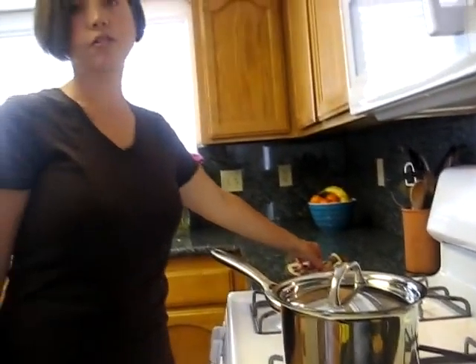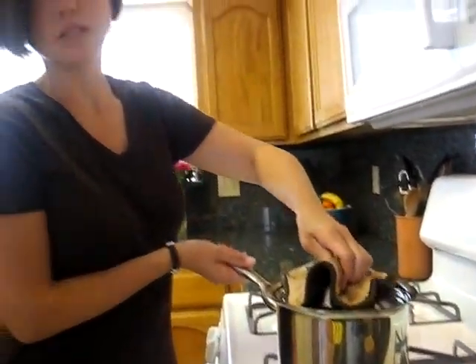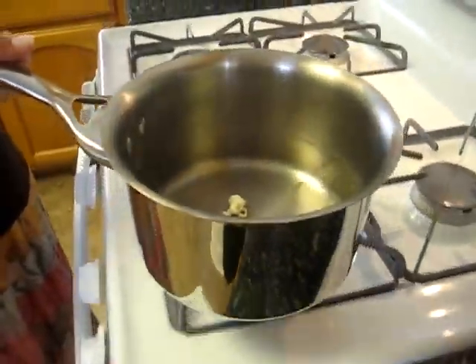Okay, we just heard some of the kernels popping. There we go — that was the last kernel. You want to look in there, so you've got the test kernels popped.